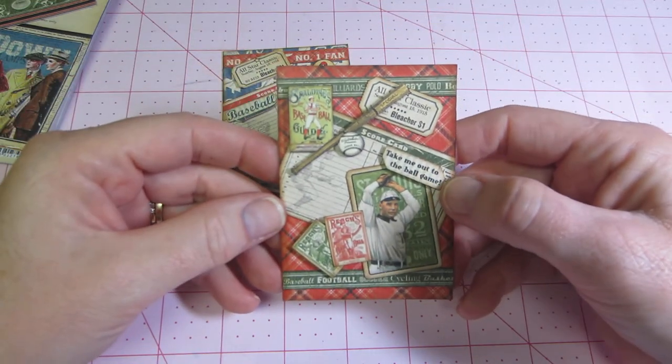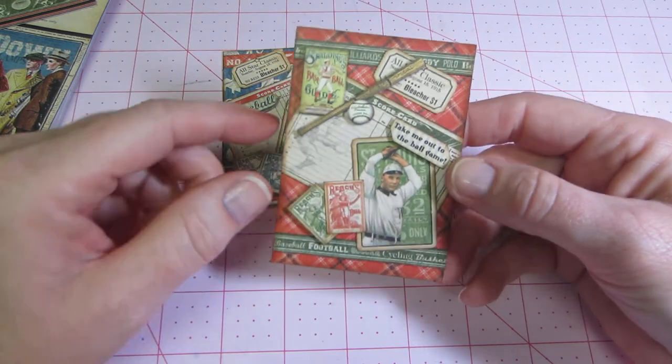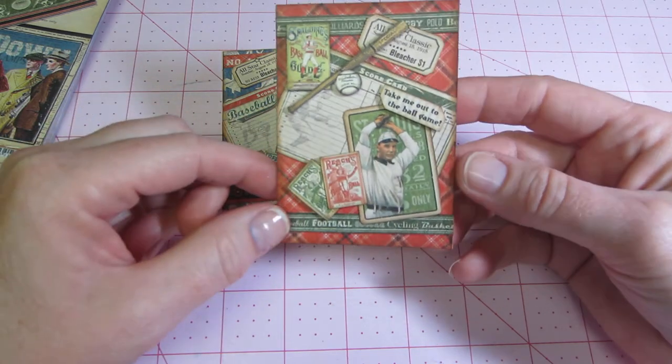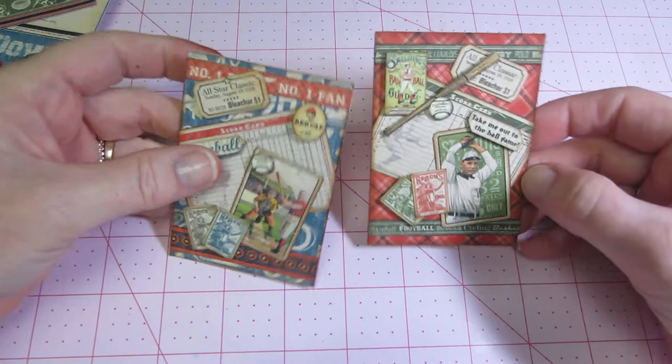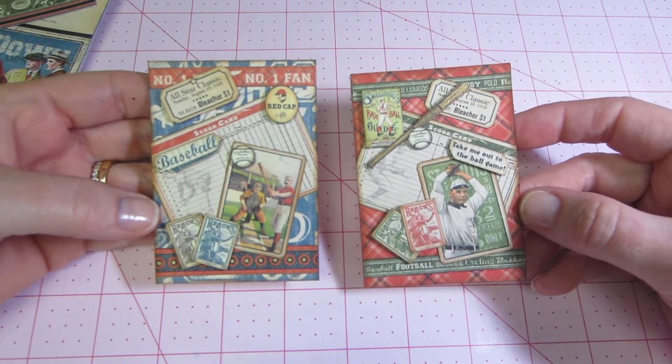I put 'take me out to the ball game' there — I cut that out. I cut this little baseball bat and ball, and a baseball card. That's a scorecard behind there. So they're very similar; I tied them in, just different colors. That's another Graphic 45 line.